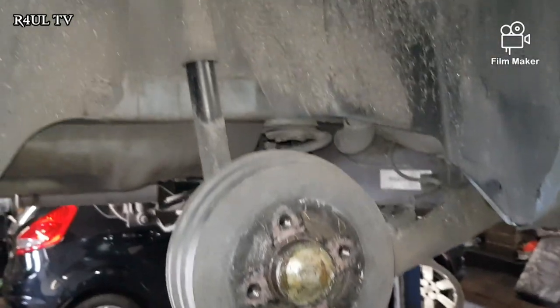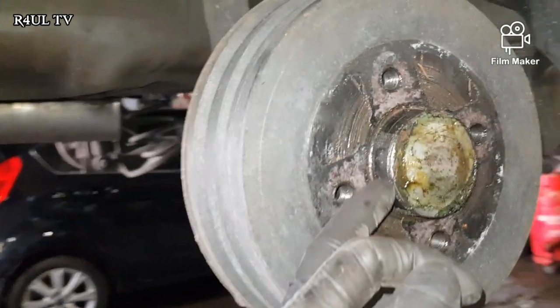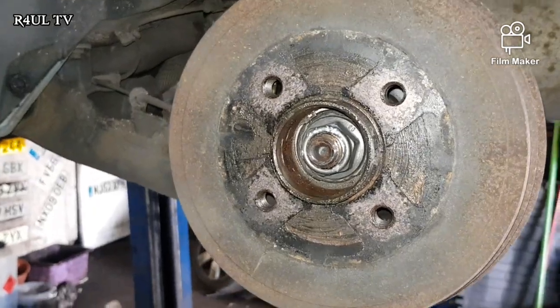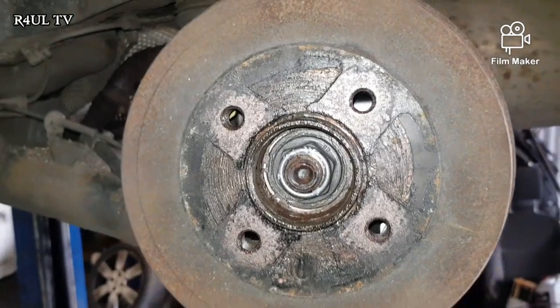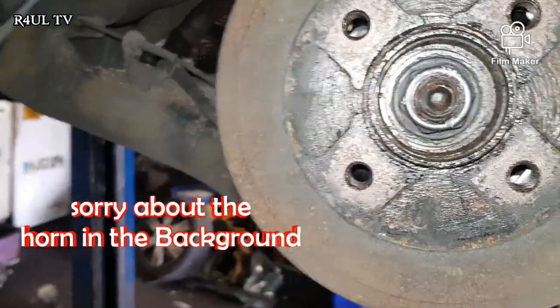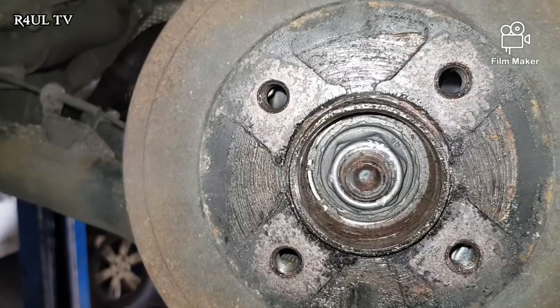First things first, the wheel is off. What I'm going to do now is flick this cap off — I've already done it on the other side so I'll show you guys. There it is, the cap comes off. On these, normally the drum will just come off, but on this one it doesn't — you have to take the center off. So we need a size 27 or 30 socket, take that off, and then the drum should just knock straight off.